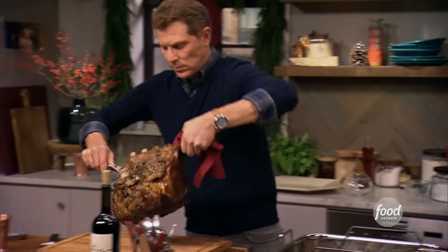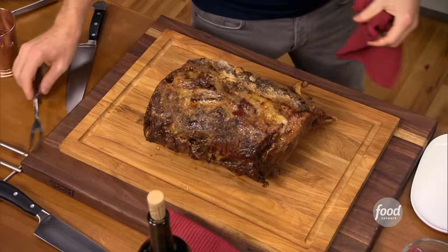I checked the roast and it looks like it's almost a perfect medium rare, but now I want to let it rest, and it will continue to cook for a while.